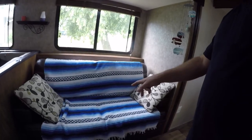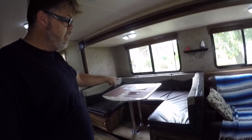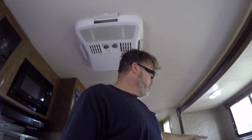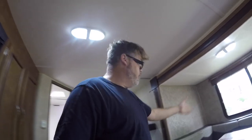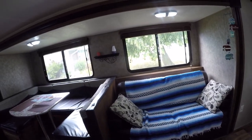Another thing: if you plan on sleeping an adult on the couch, make sure you've got a three-cushion couch. A two-cushion couch is too short for a bigger person. Also, consider opting out of the booth dinette — it doesn't really give you that much more room. You can fit three comfortably or five max in a booth. You're better off getting two chairs and a three-cushion couch, which gives you more sleeping length.